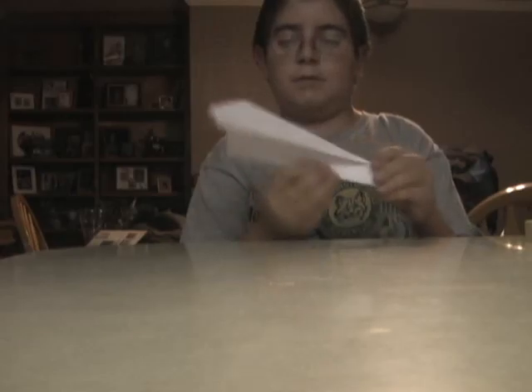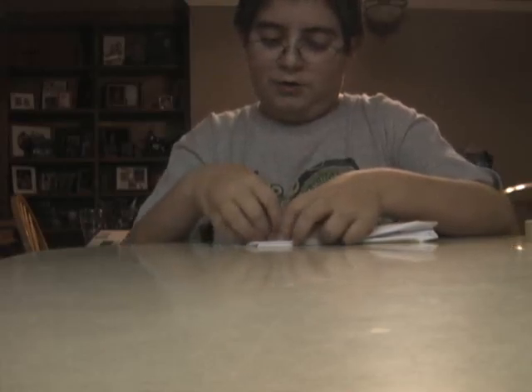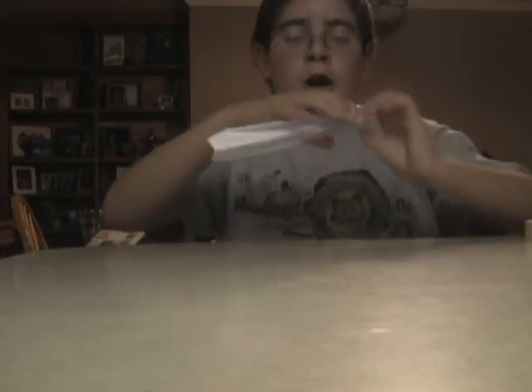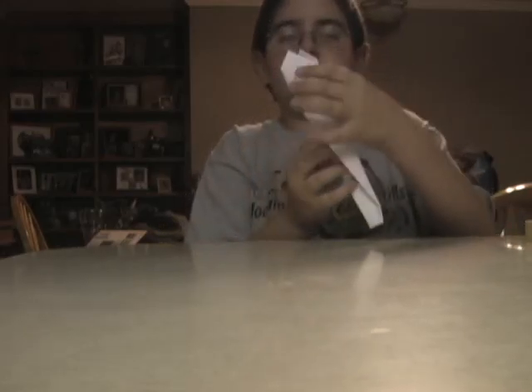Then you fold it down again. Then you put the thing and you fold it up, like that. Then you fold it up again on the other side, like that.